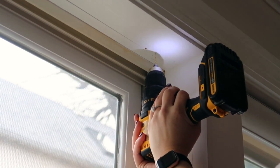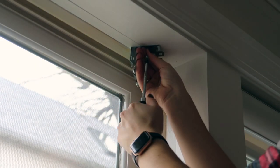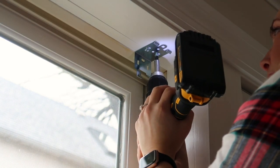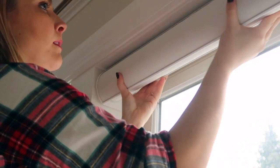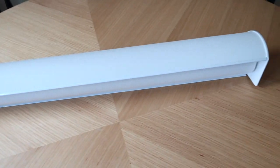I drill my holes and then grab the bracket. I found it easier to get the two screws into the bracket first with a screwdriver before grabbing the drill to get them really secure. I repeat the exact same steps on the other side and then clip the solar shades into the brackets. I opted for the cordless magic lift feature where you can just pull it down from the middle to control it.